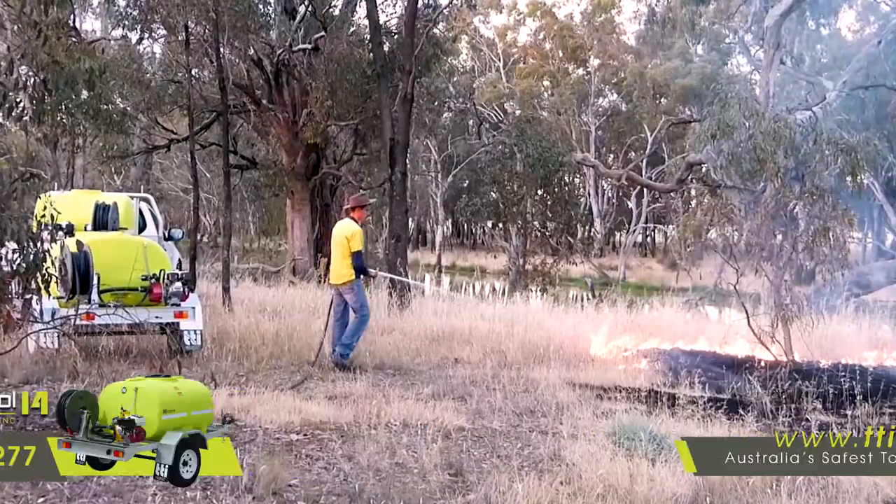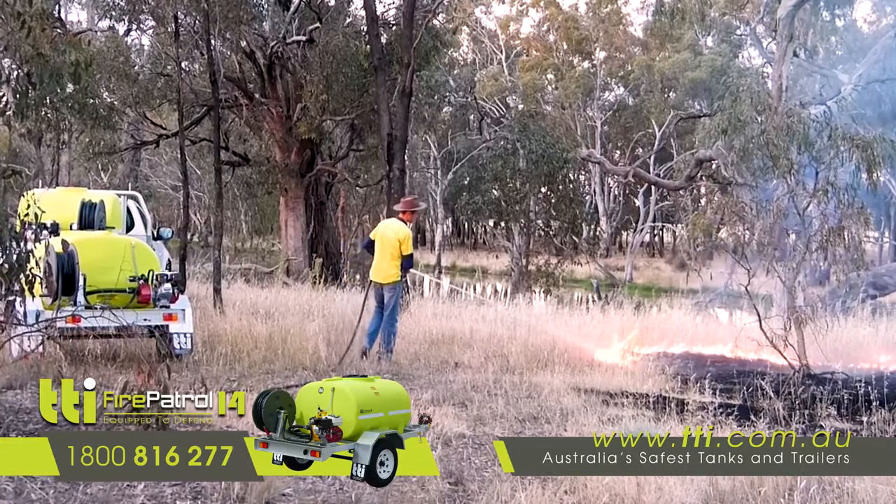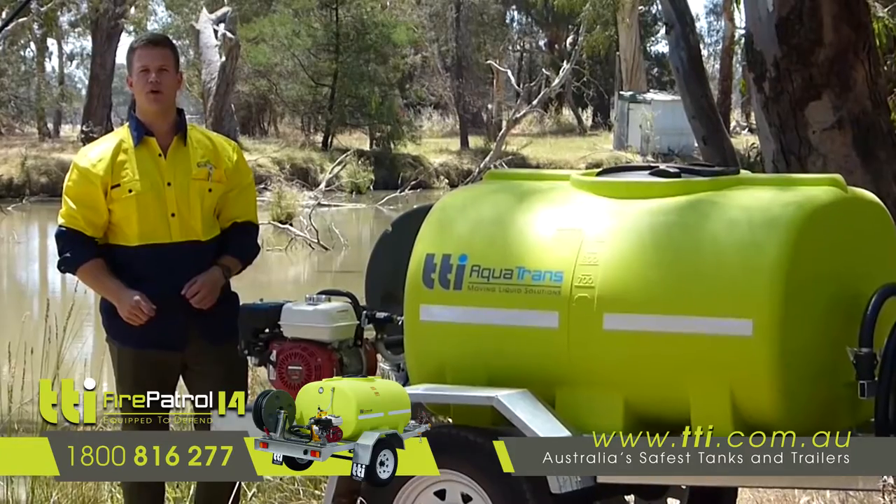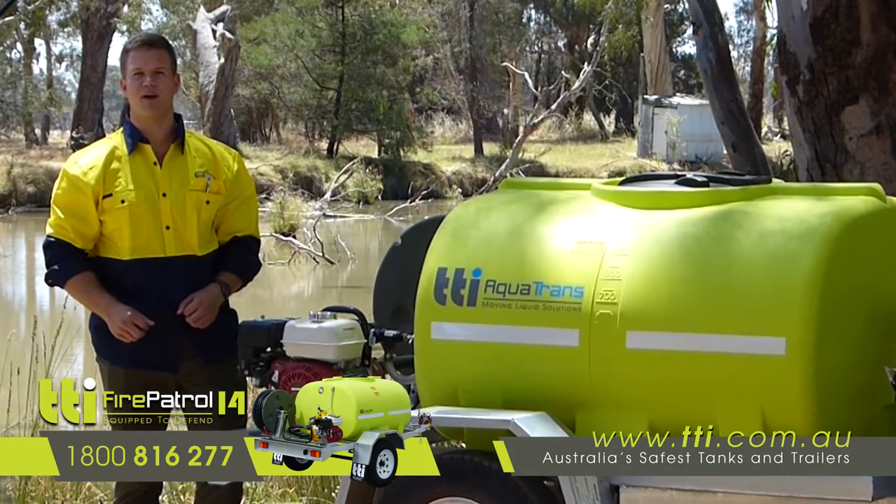With these trailers you have the option of both the on-road and off-road fit out. Both trailers are equipped with LED tail lights, with the on-road version featuring the hydraulic override brakes.